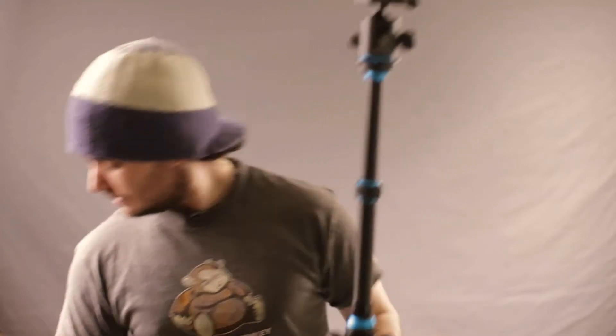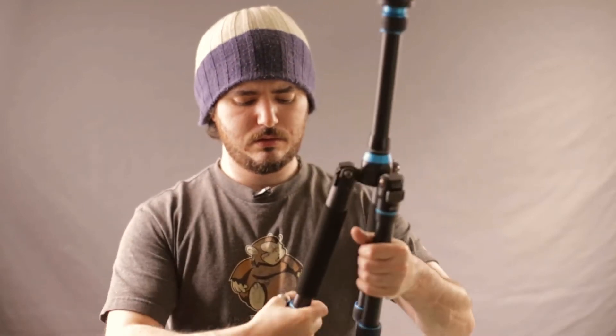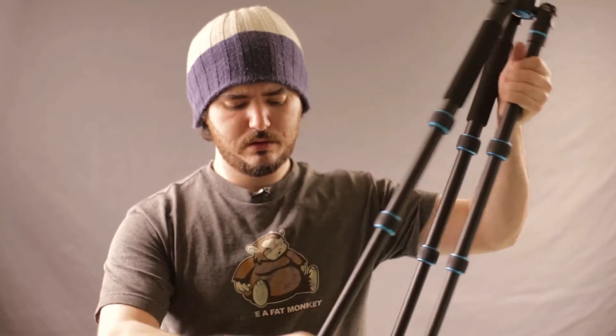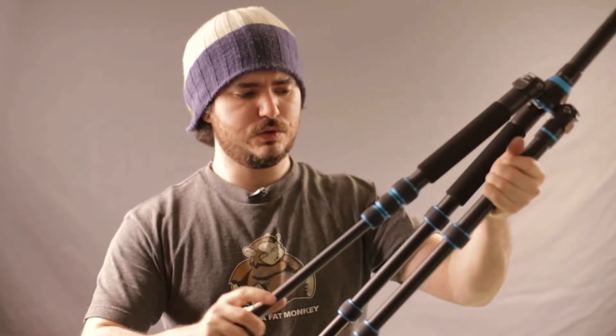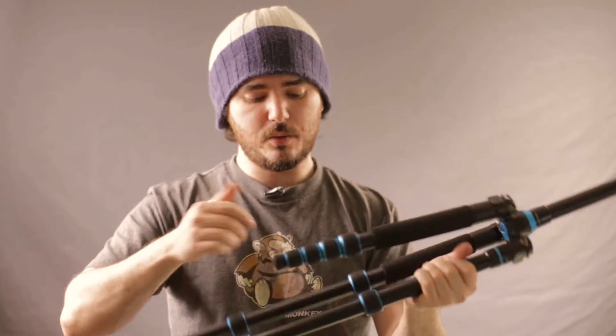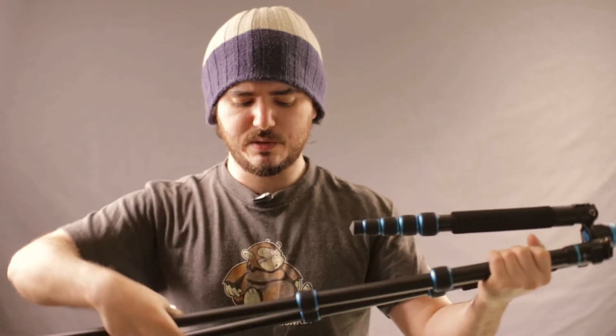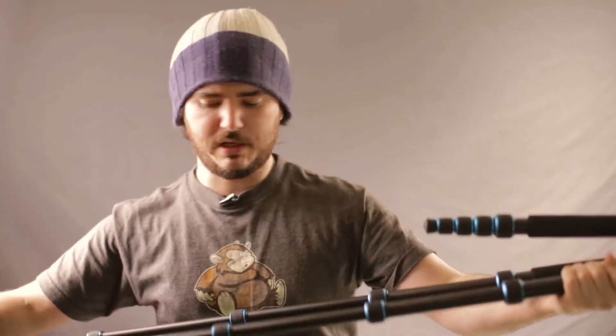What I like is the fact that it's super lightweight. It comes with a very small light case and folds up very quickly. These locking screw things are quite easy to work with — not perfect — but they help keep it more compact, which is why they went for the spin lock design.